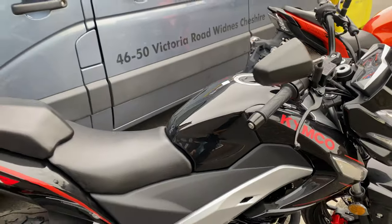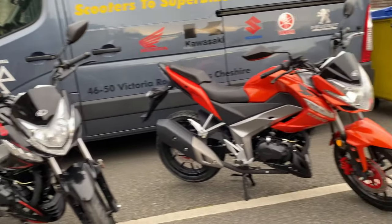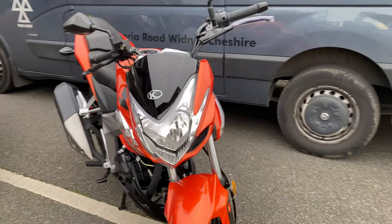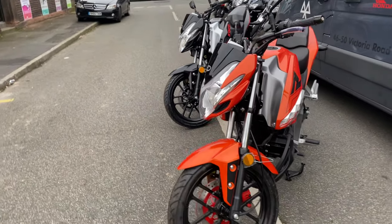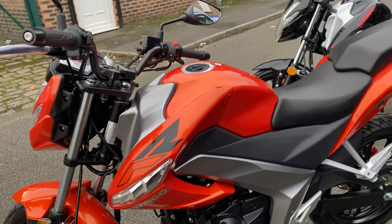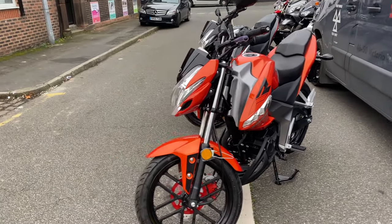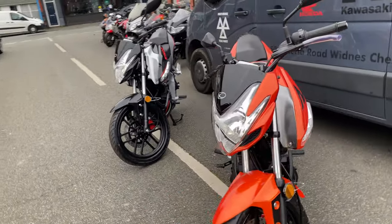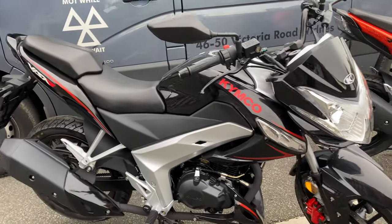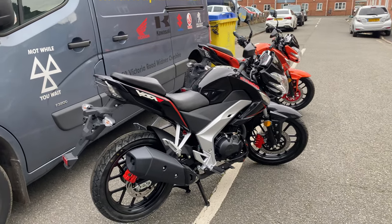If you've not heard of the Kymco brand before, they were started many years ago by Honda, then developed their own brand and now build their own motorcycles and scooters. They actually build scooters for Kawasaki — if you look at the Kymco X-Town 125 and the Kawasaki J125, it's exactly the same bike, just different colours and a badge. So you're getting good quality because Kawasaki wouldn't trust them if they weren't a good company.